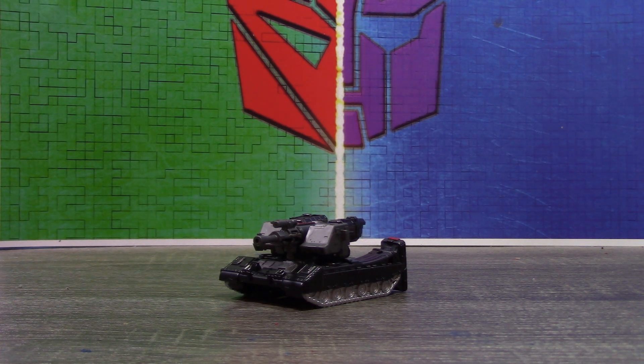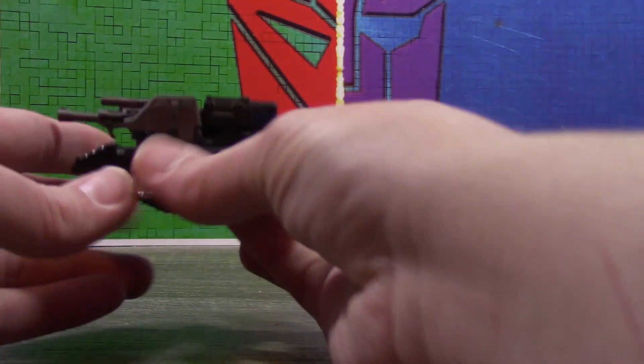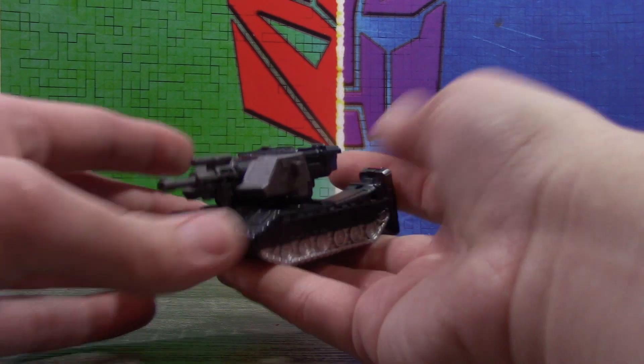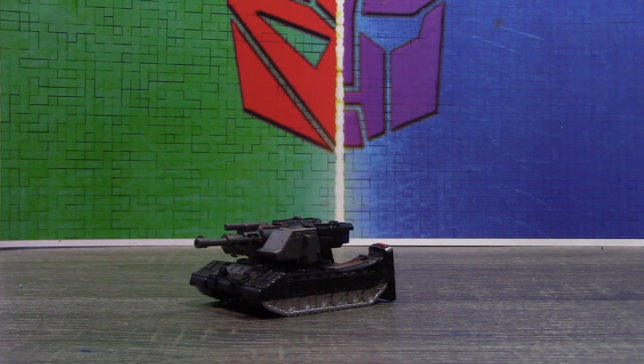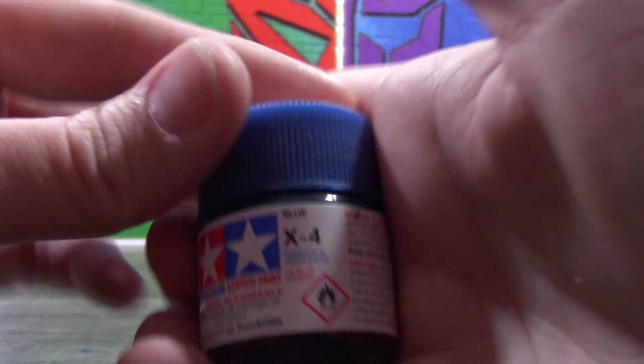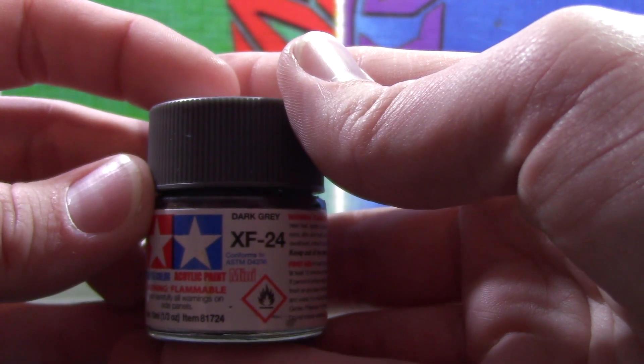Anyways, let's go ahead and look at him. As you can tell, this is based off of the core class Megatron from Kingdom. For the paints, I used some red, a little bit of gold leaf, some blue, and some dark gray.